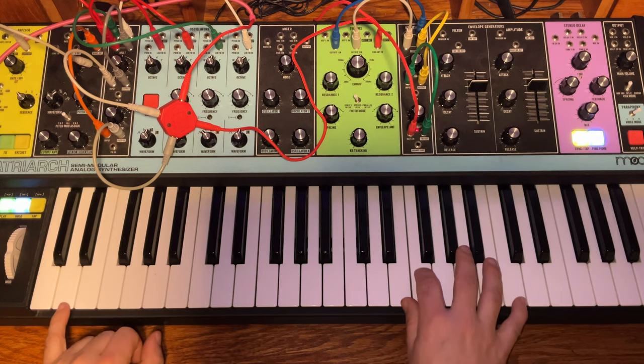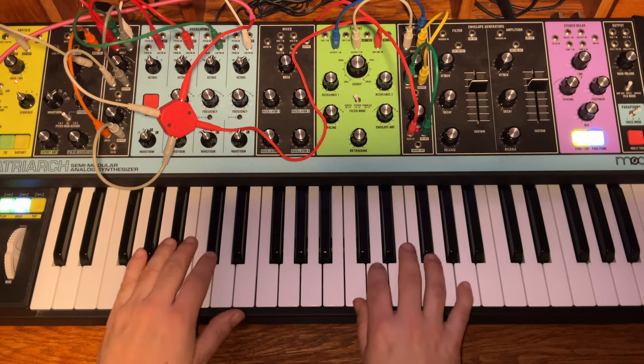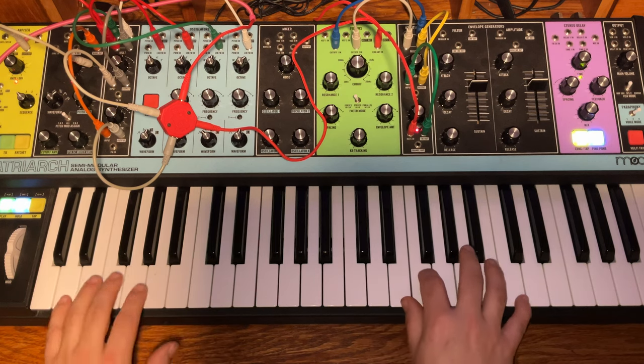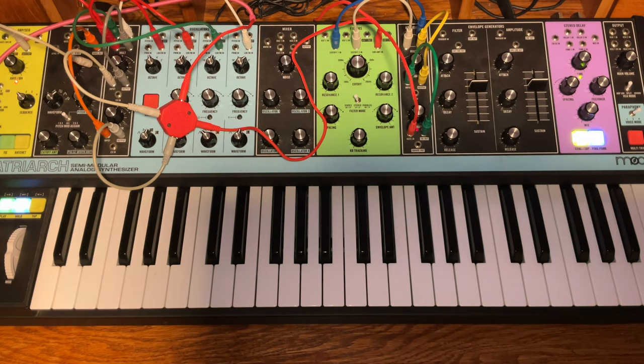But this video won't be all theory and no fun — at the end we'll walk through how to patch some classic monosynth style patches on the Matriarch, including an interesting patch using filter modulation from three different sources. Part 2, coming in the next few weeks, will be filled with patch tutorials using all three filter modes. There's an index in the description if you want to skip to the fun parts. Here's a little sample of some patches covered later in the video, as well as a few teasers from Part 2.